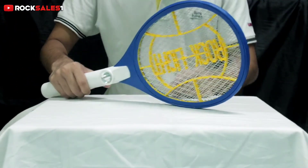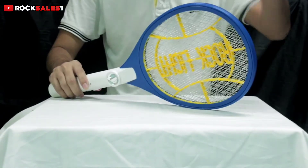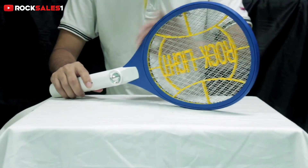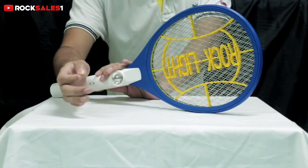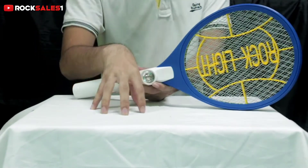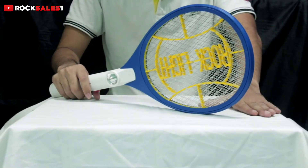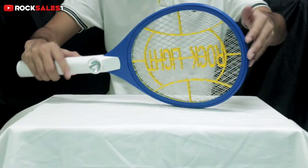We are going to talk about this mosquito bat. First of all, this plastic material is EBS, which is commercial and premium quality, so it is not going to hurt. This is a good investment and good quality material.